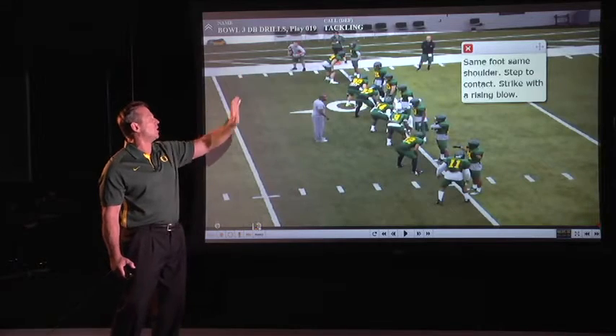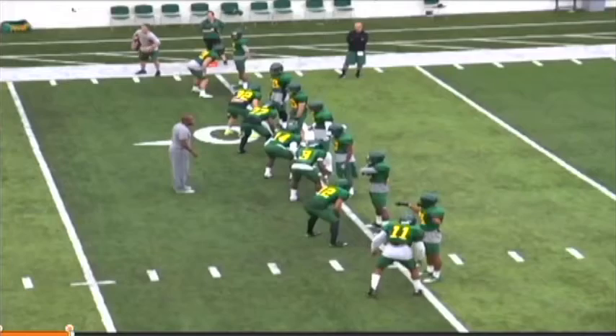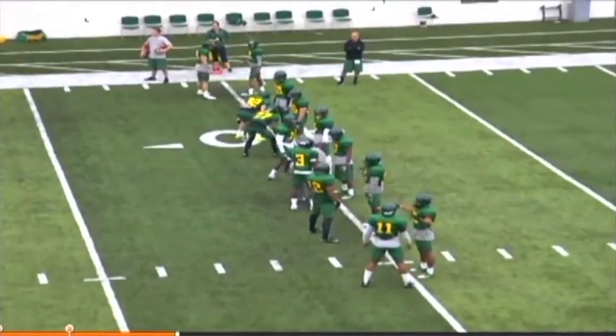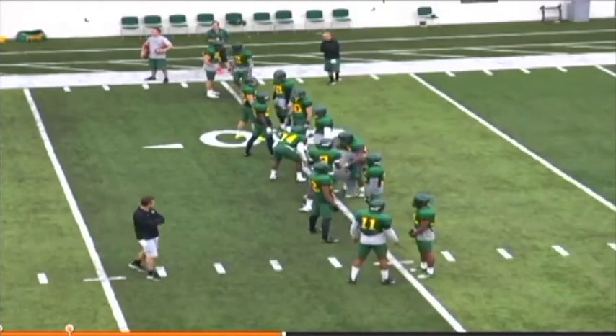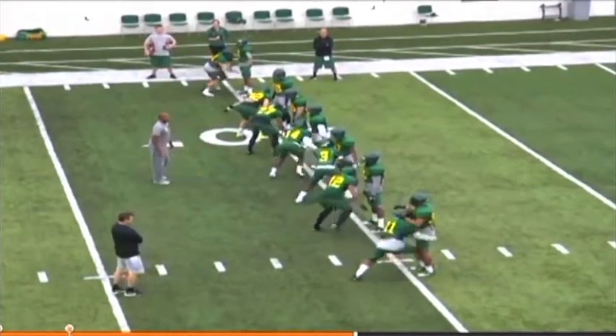Step to contact. Strike with a rising blow. This is probably sometime in pre-practice — very first day I installed it. You can see how some guys, it's going to take a while to sift through and make sure they're stepping with the correct foot, going to the middle in the right way, and finishing exactly in the same way that they need to be.